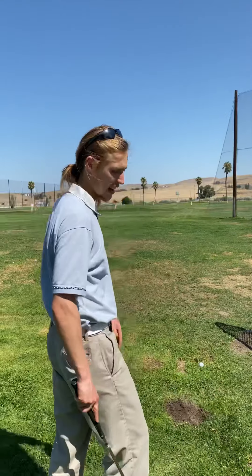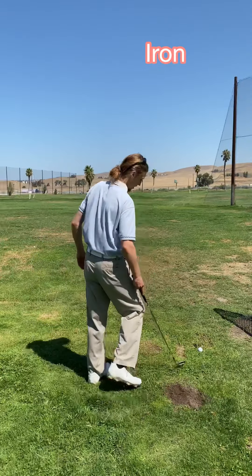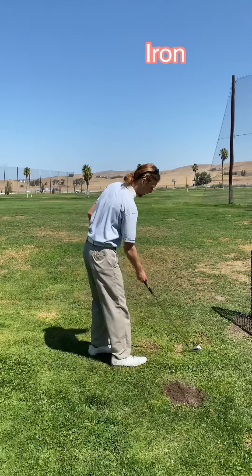So I'm going to take you through my full iron pre-shot and post-shot routine. Post means after the shot, pre means before. I'm going to stand, again, four club faces away, and take a swing where I'm going to put my feet at the address position.